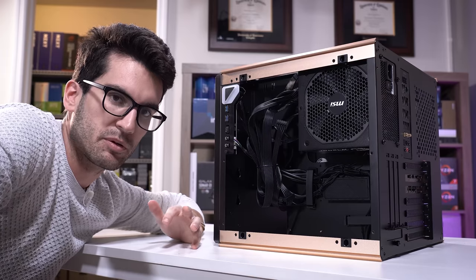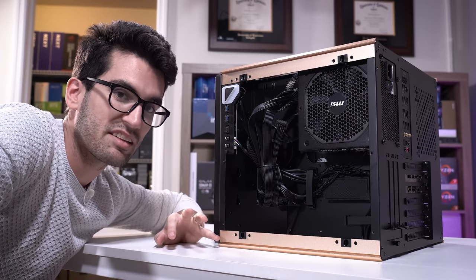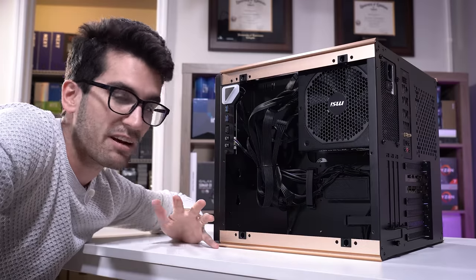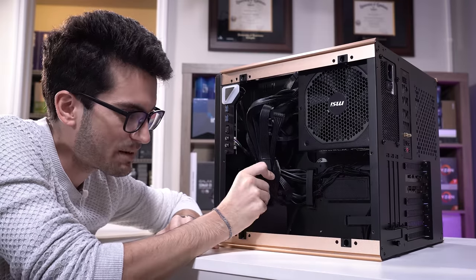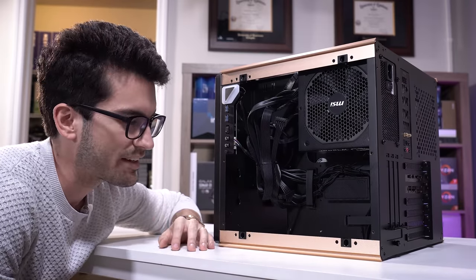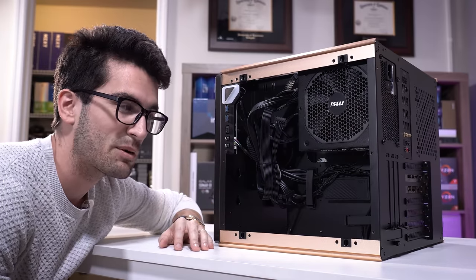One last thing I want to touch on is cable management — it just leaves a sour taste in the mouth given how much money you're spending here versus the ease of building in. This is more like an art piece. You make sacrifices for a build to make it look exceptional and different from pretty much everything else on the market. This case certainly does that, but there are definite downsides to having a layout like this — and one of them is the building experience. I spent a lot more time than most folks probably do on cable management, and this still looks like dog poop in my opinion.